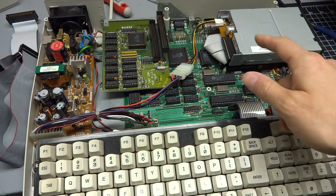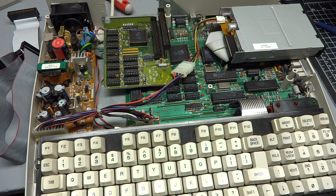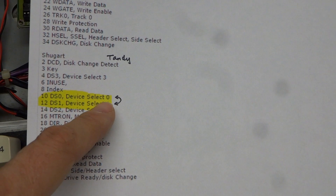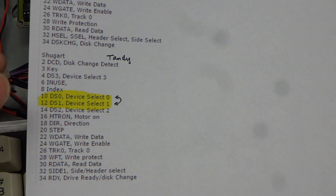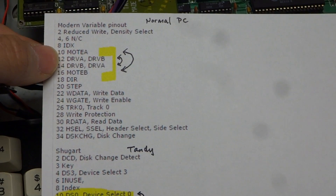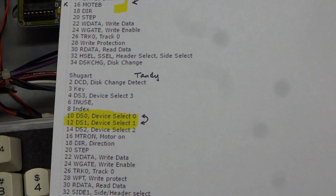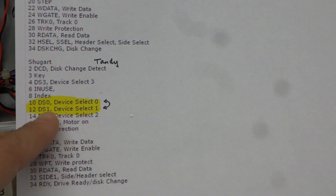Luckily there's an easy fix, and it involves just modifying a standard PC floppy cable. For the Tandy, to get a DS1 floppy — which is how these 3.5 inch drives are configured — working on the internal slot, I needed to have it respond to the DS0 signal wire. That means we just have to swap pins 10 and 12. The reason we can't use a standard PC cable is that pins 10 and 12 aren't swapped individually there — they are actually swapped with these other two pins, which swaps around the motor select pin with a pin that doesn't do anything, and the floppy drive just won't respond. So back to the cable: we just need to switch pins 10 and 12.